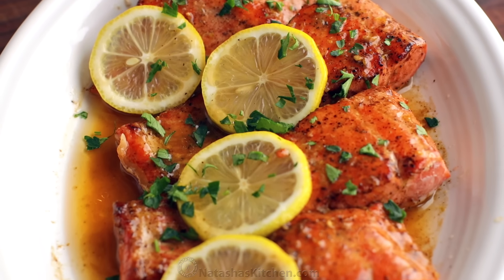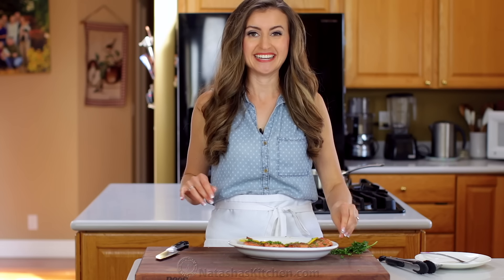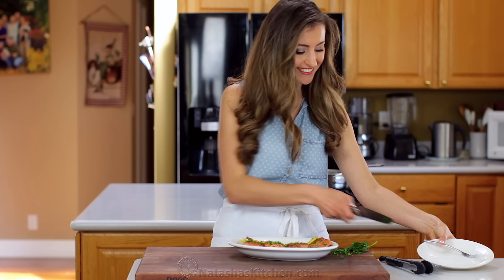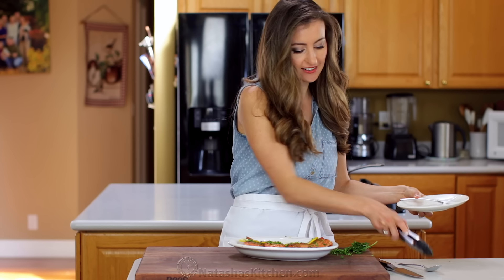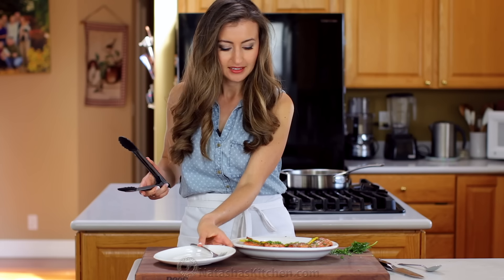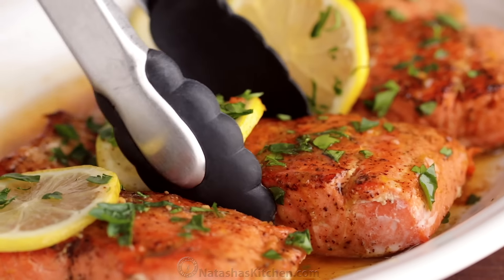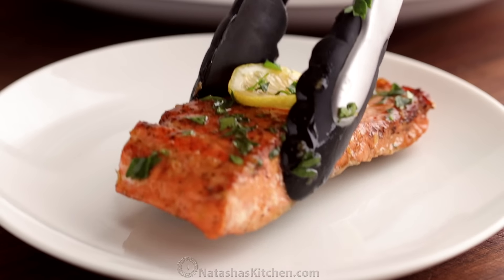Oh, my mouth is totally watering right now. All right, let's taste test because I cannot wait any longer. Going for the big slice. Wow.